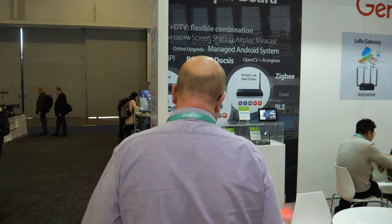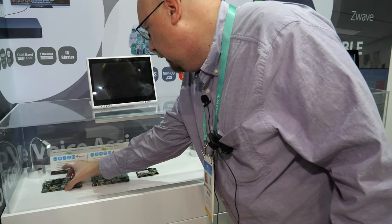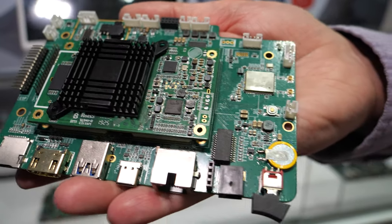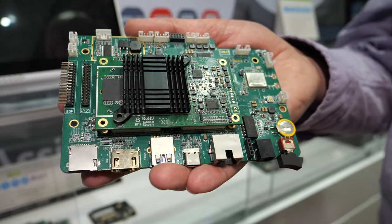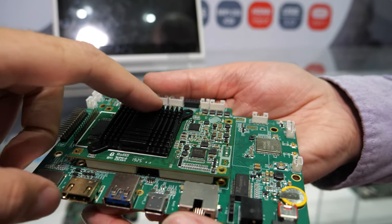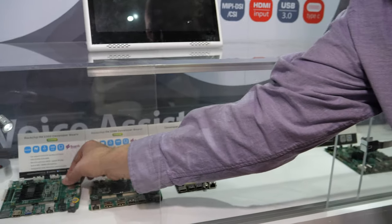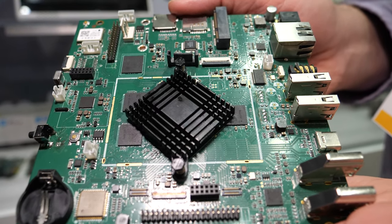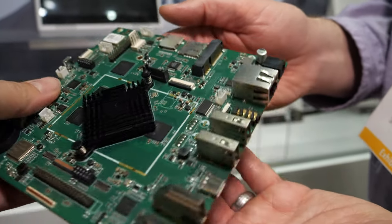One of the other main areas GeniTech is emphasizing this year is system-on-module type solutions and single board computers. We have a range of Rockchip-based solutions — this is the RK3399. One interesting feature is that there's neural network processing available on this one, making it a very high-bandwidth, high-processing-power solution. We also have that same chip in a single board computer form factor — the RK3399 Pro, which is dual A72 with quad A53.